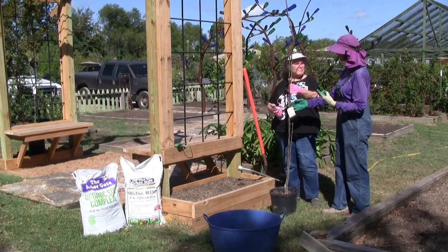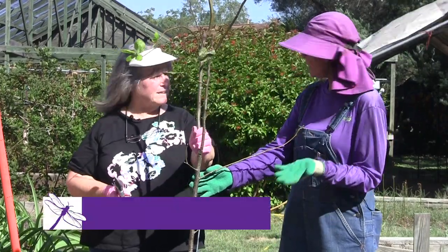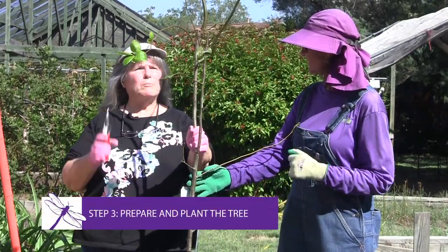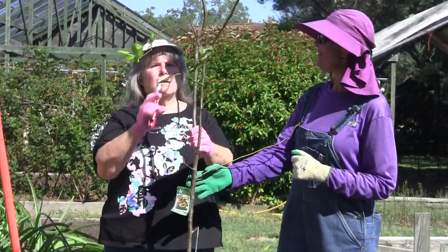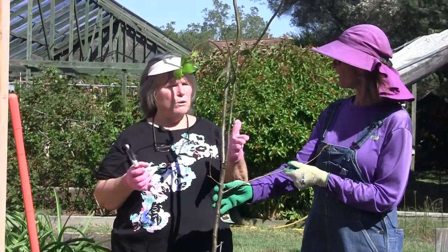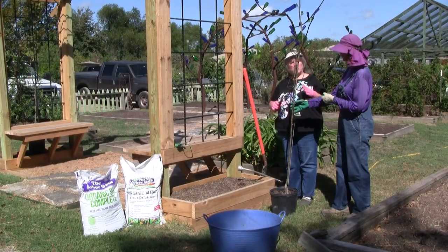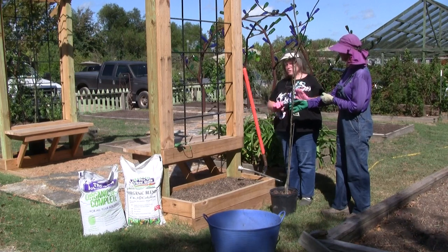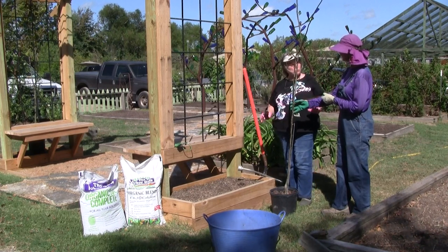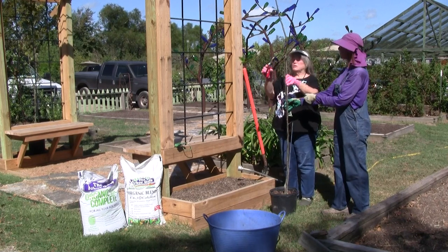So step one was our structure, step two is choosing our fruit, and step three is planting. Before we plant, since we're going to leave this tall, I'm going to do a little bit of corrective pruning now. Being fall, we don't really want to do any heavy pruning — we want it to be planted, go through its dormancy, and concentrate on growing good roots right now. But we do want to remove anything we know we're not going to keep next year.